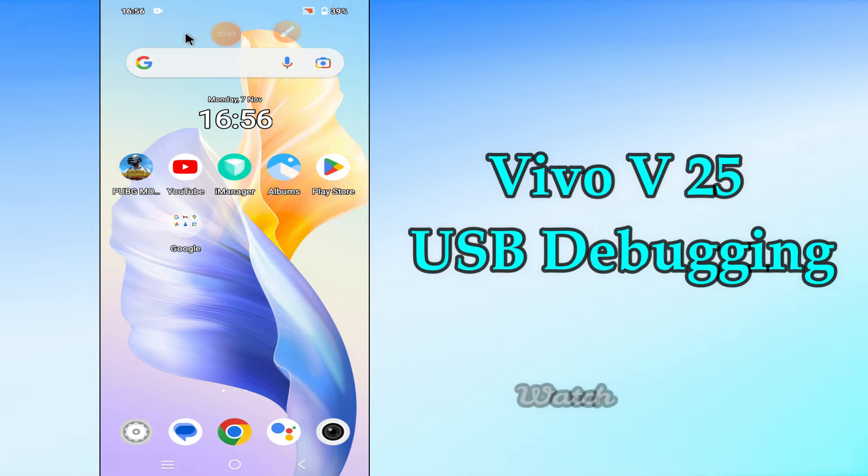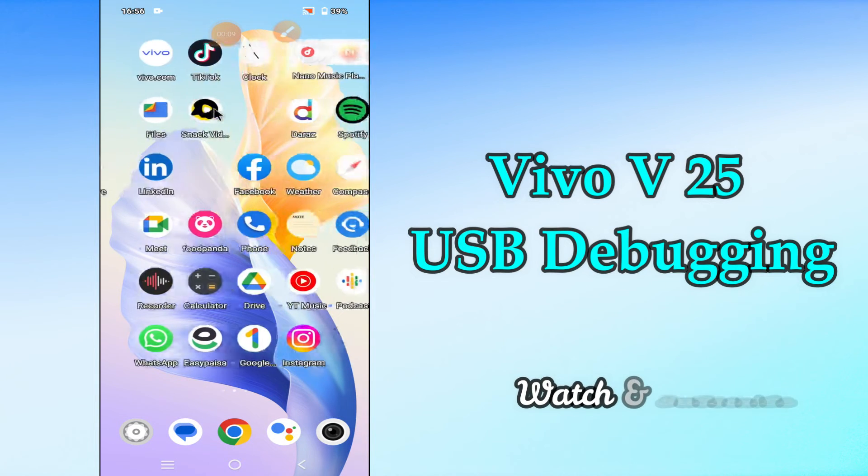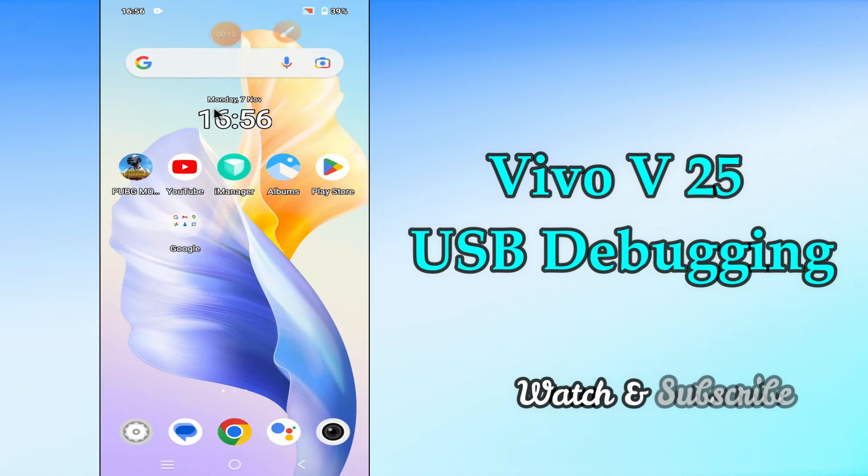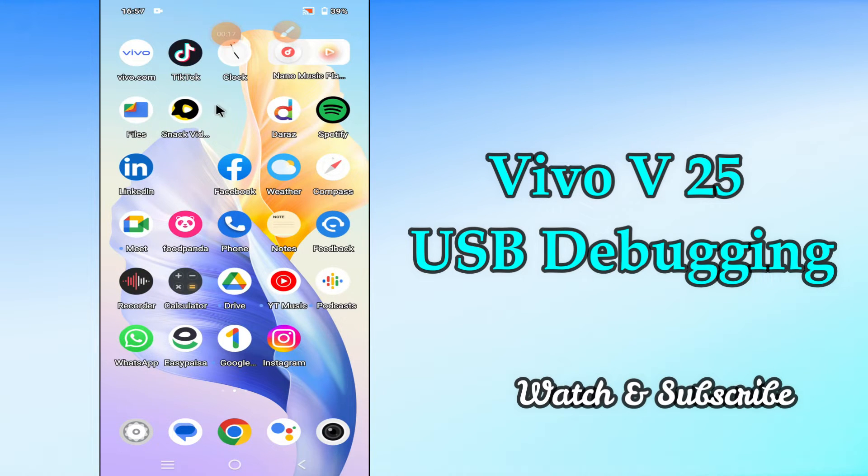Hi everyone, today in this video I'm going to show you how you can enable USB debugging on the Vivo V25. Let's see what this mode is, what it does, and how to enable it. I'll tell you a few tips and tricks that you can use to fix it.